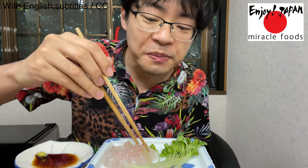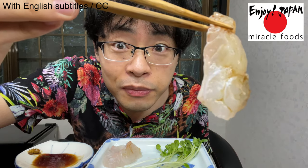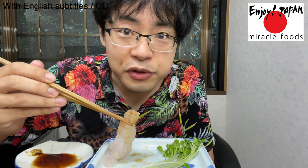Itadakimasu! It's great — it's really tender fish. Let's put wasabi on top. It's super great! Really good. This wasabi goes very well with sea bream sashimi.